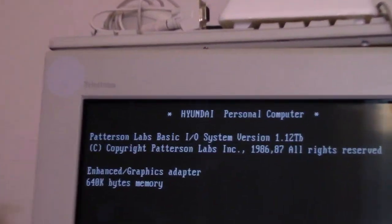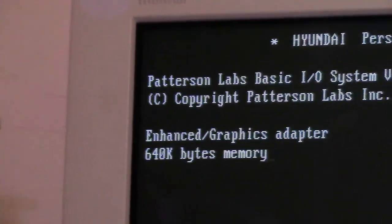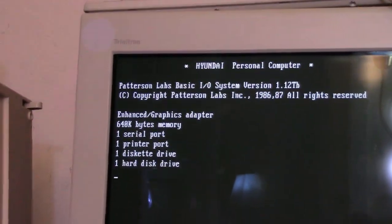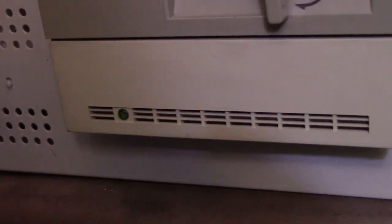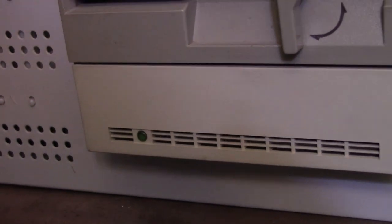Sounds like the hard drive is spinning up, and I got a signal. It counted up to 640K of memory. I wonder if it will boot up to the hard drive. It sees it — one hard disk drive — but boot failed. It might be the motor. I've been trying it a couple times, restarted it, and just a second ago it started making a really horrible sound and sounded like it was going to boot into it, but then it just stopped.